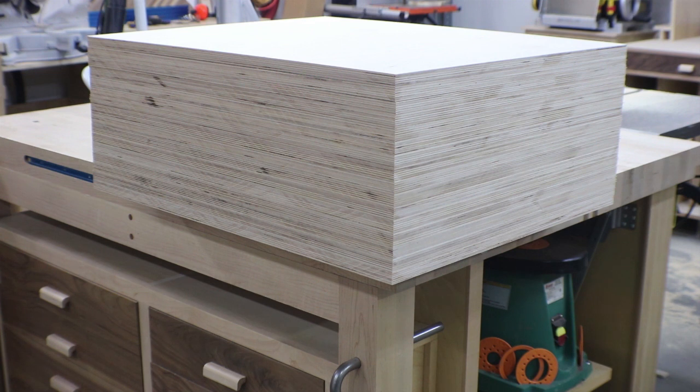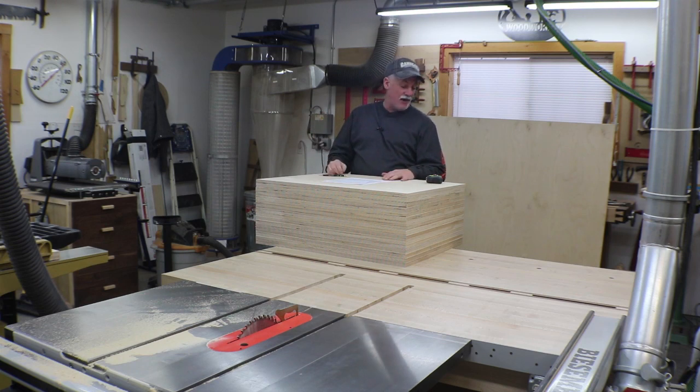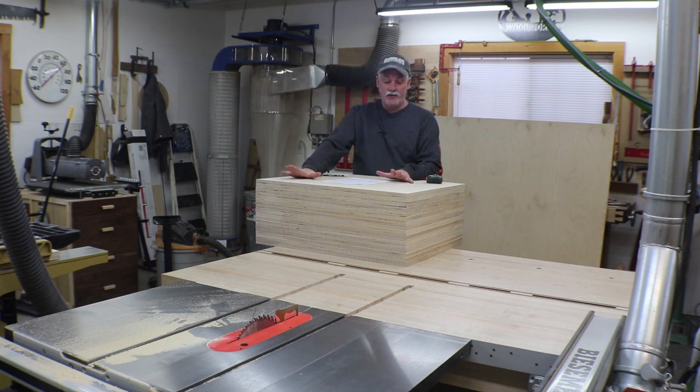They came out great — everything is nice and square, so that's a good base to work from. My help will get here tomorrow and we'll hopefully get in a good groove to start putting cases together and making these look like cabinets. My help is here, so we're going to start notching these panels.